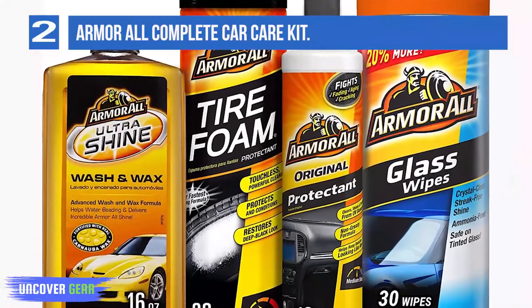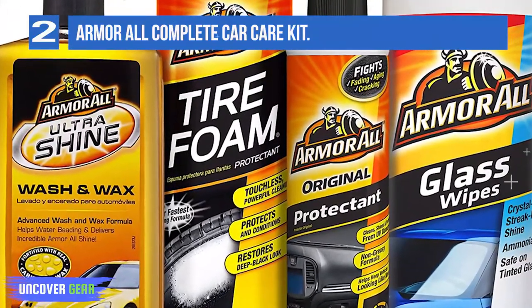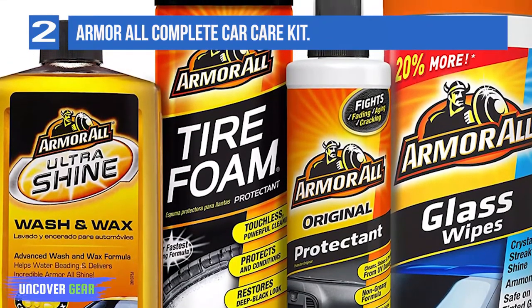Includes Armor All Original Protectant, Armor All Ultra Shine Wash and Wax, Armor All Tire Foam Protectant, and Armor All Glass Wipes. The perfect gift for the car enthusiast.